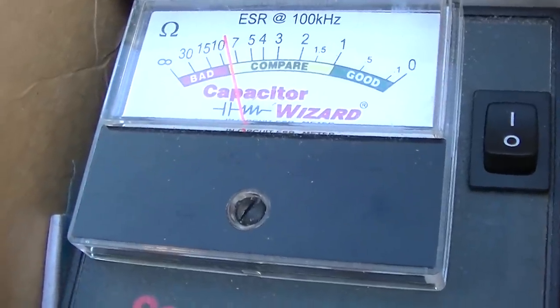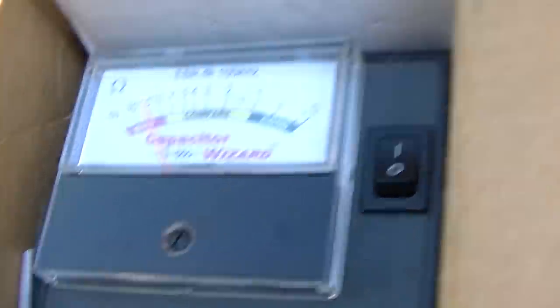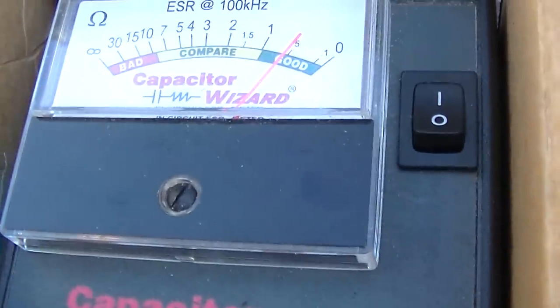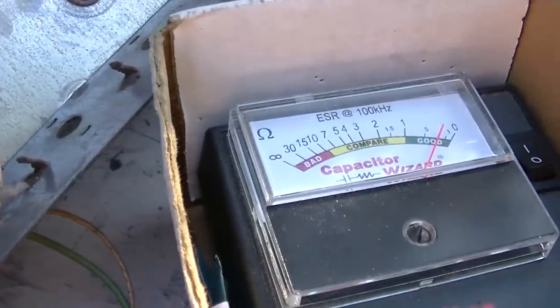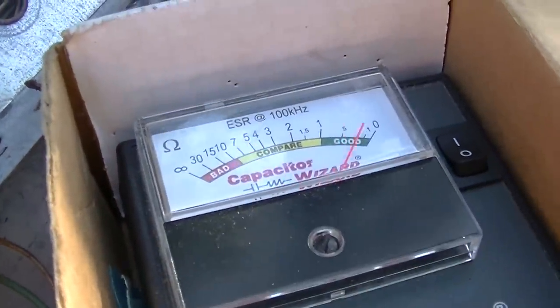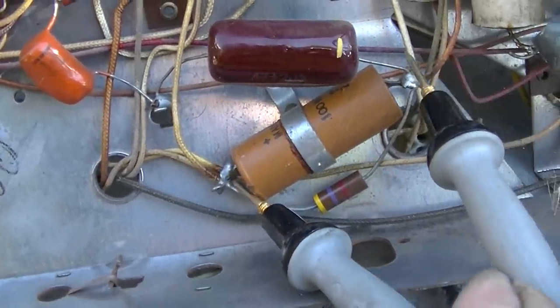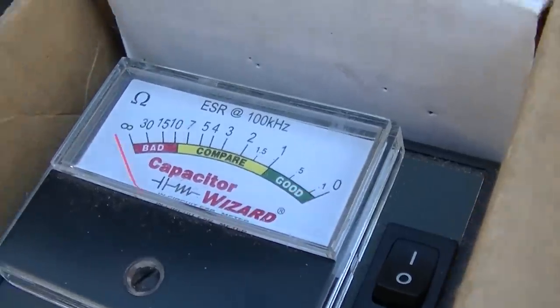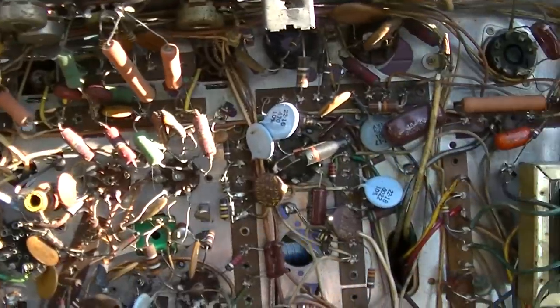Testing other caps - this blue one is measuring now. Looking at these other capacitors, they're testing almost like something is shorted. Everything here tests like it's shorted. I'm suspicious of these electrolytics. This is going to be interesting to wake up and see what it does. I need to do one of the rectangular sets because they're way more complicated - this chassis is actually pretty minimal.